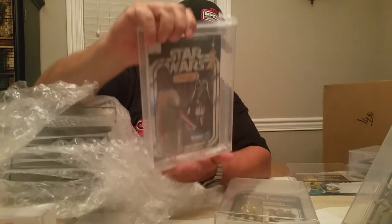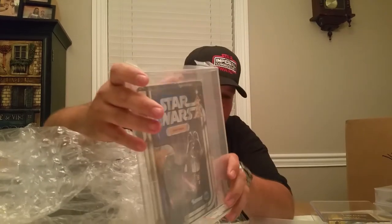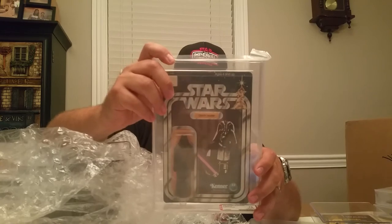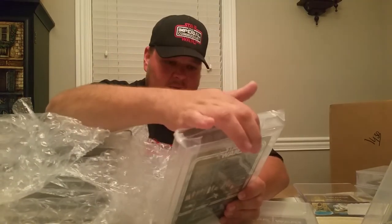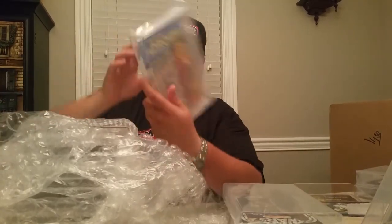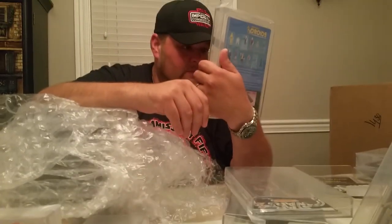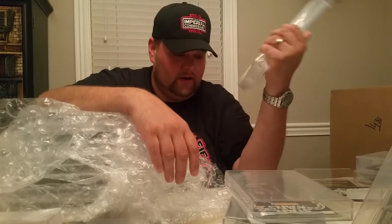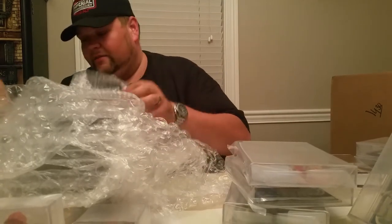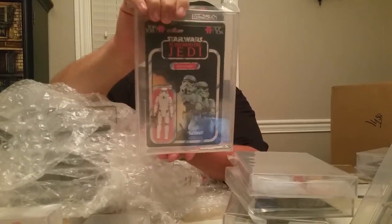There's a Darth Vader - 12-back A. I sent another Vader to CAS to do a two-Vader comparison. This one got a 75 - there's some dinging up there, so that's a fair grade. Kez got an 85 AFA - he's nice, one of the Power of the Force ones I'm bringing to Cincinnati. I do like the AFA cases too - their labels look great. They don't have the QR reader, they have a number code, but that's still just as good. There's an AFA 85 Top Toys Stormtrooper - he looks good.